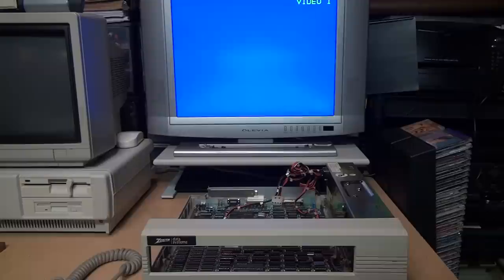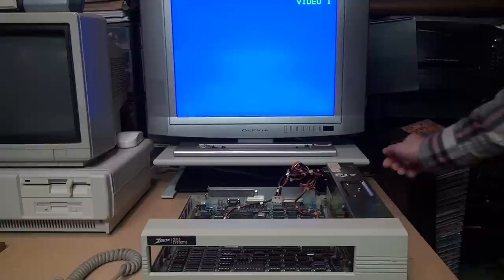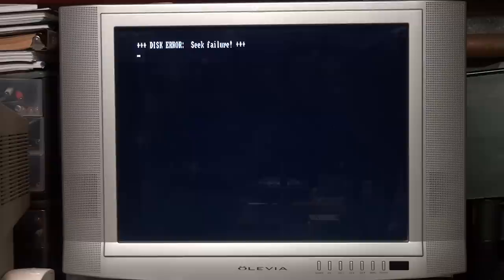So here's my first test of the repaired power supply. I don't have any disk drives connected yet — I just want to see if it works and if we get an image on our TV, which is connected to the composite video output. And yes we do. It just says 'Disk Error: Seek Failure' because it's looking for a floppy drive and there isn't any. But there's something neat you can do with these Zenith PCs without needing a boot disk — you access it by pressing Ctrl+Alt+Insert instead of Ctrl+Alt+Delete.